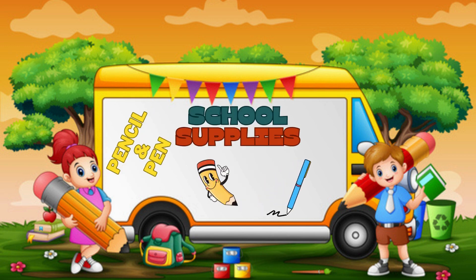What's in your pencil case? These are my pencils and pens. I like to write.